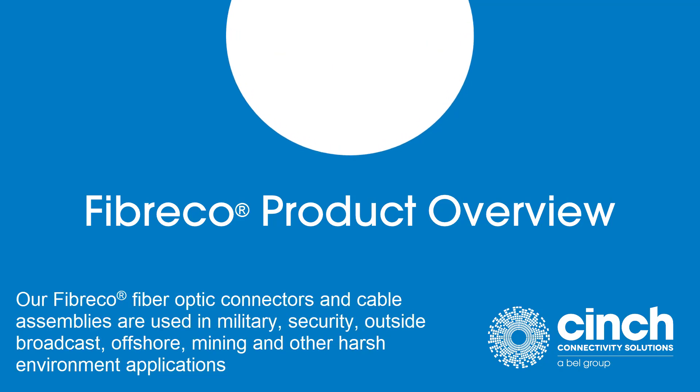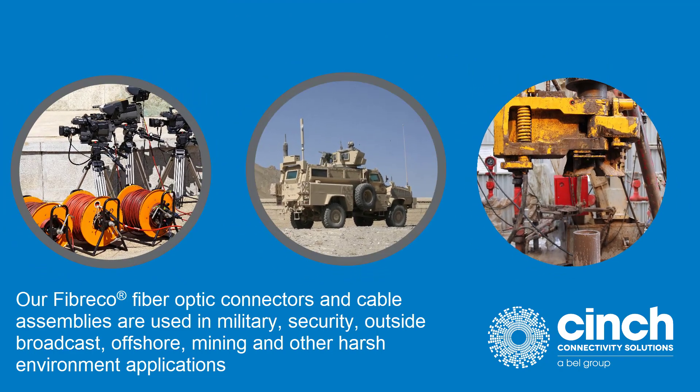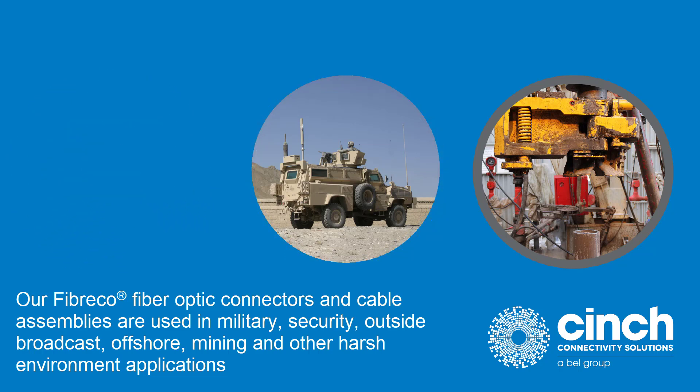Our FiberCo fiber optic connectors and cable assemblies are used in military, security, outside broadcast, offshore, mining, and other harsh environment applications.